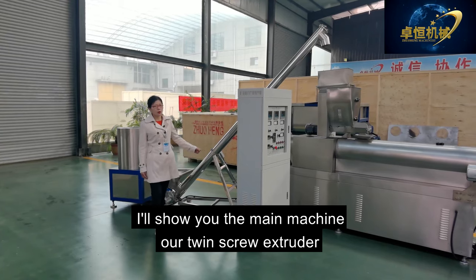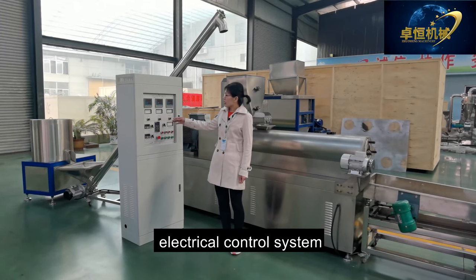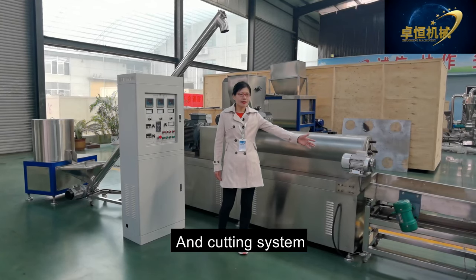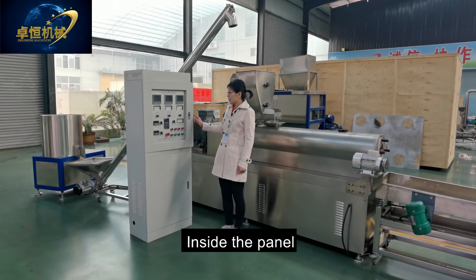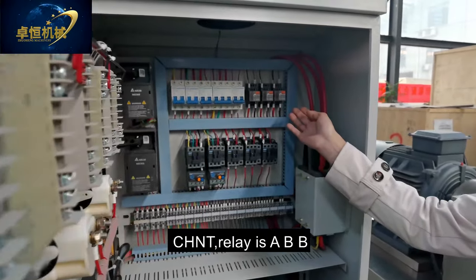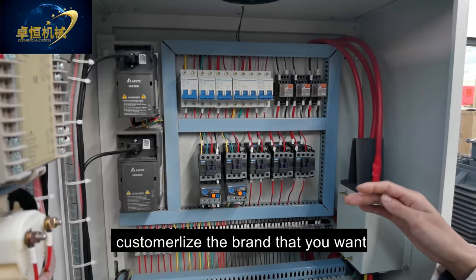Now I will show you the twin screw extruder — our main machine. It has an electrical control system, lubrication system, heating system, cooling system, and cutting system. Inside the panel, the electric part is Chint, the relay is ABB, and the inverter is Delta. You can also customize the brand to your preference.